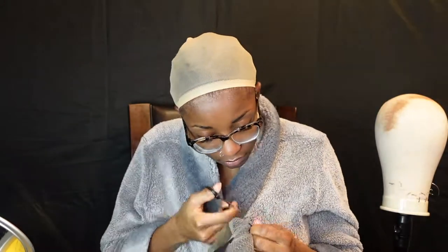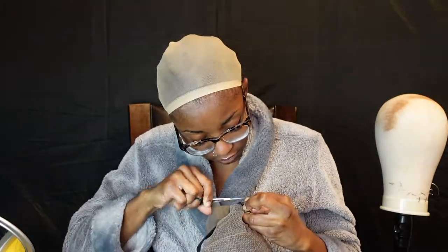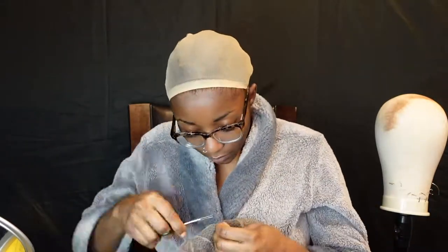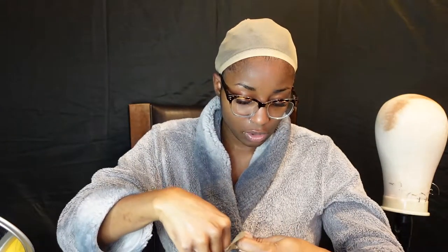I'm going to go ahead and use one of these wig caps. I'm just going to add some tint spray to the inside of this. I don't need these combs so I'm going to go ahead and clip those combs out, and then I'm going to add the tint spray. I'm also going to cut the lace that's in the back because we don't need that either, and I'll cut the comb out that's in the back too.